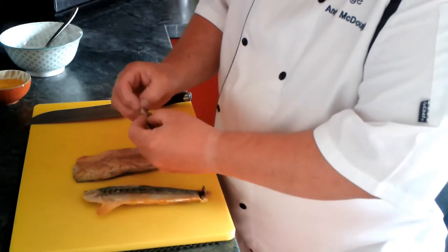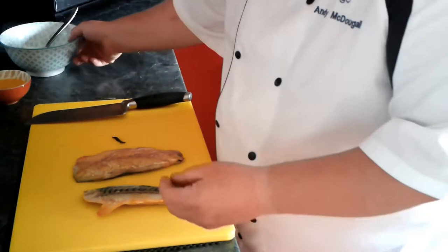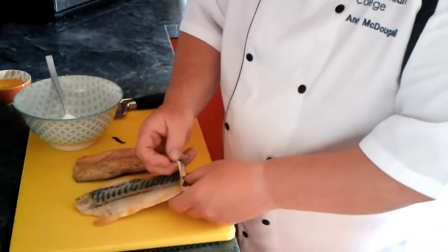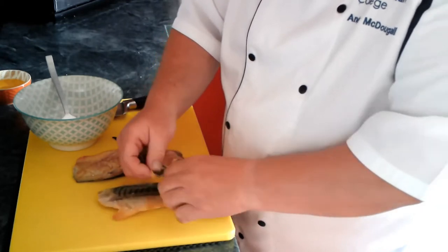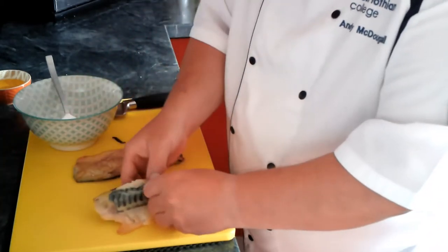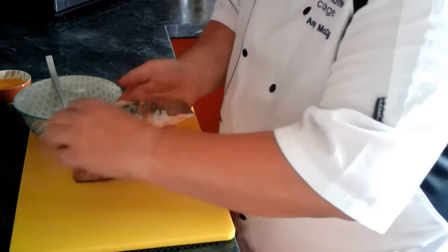So the first thing we want to do is take the skin off and get rid of that. Nice little bowl here to put the flesh in. Sometimes it's an easy job, sometimes it's a tricky job depending on the mackerel. Get as much as you can off — it might not all come off but as much as you can.